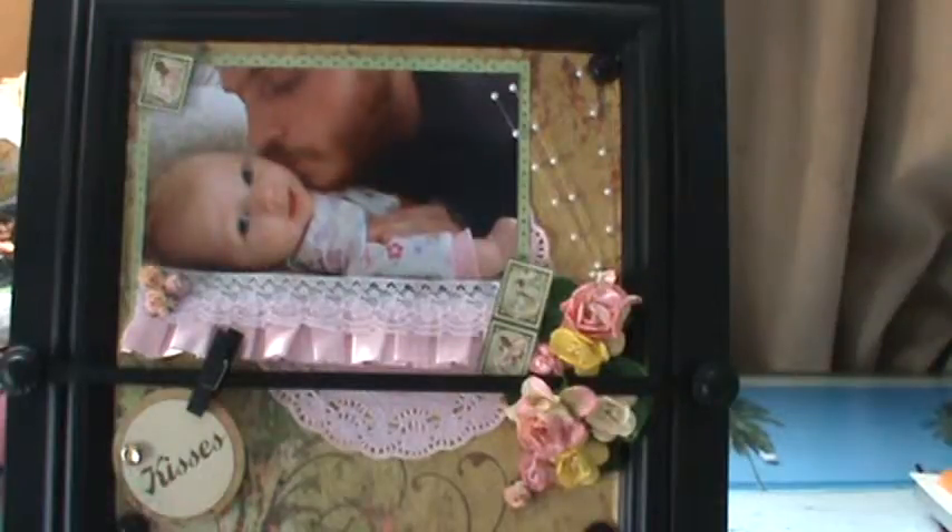To begin with, I used a frame by Creative Memories called the Mini Everyday Display Frame in Black.